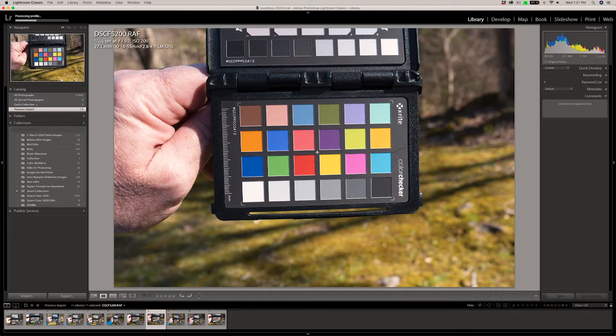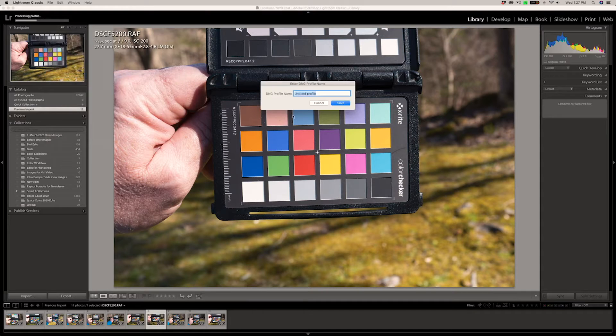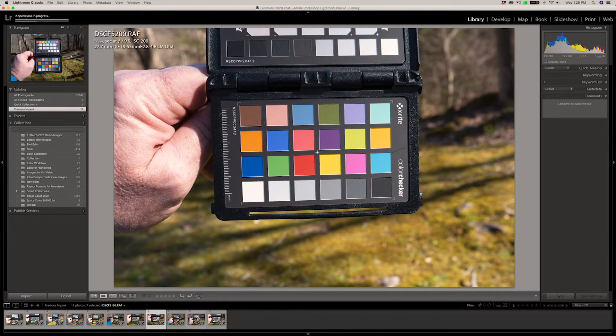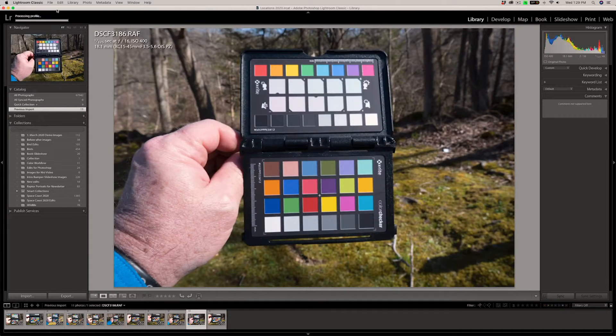Here's the Fuji X-T200 — let's go ahead and do the same with that. Export with Preset. Typically you're not going to have four different brands or models to do at once, but this is going to be the Fujifilm X-T200. Click Save. All right, there's our second one done — that was the Sony A6300 completing. So let's do our last one, which is going to be with the Fujifilm X-A7. After it's done creating the profiles, we'll need to restart Lightroom, and then I want you to see how amazing the color change is going to be. And there's our last one — we're going to restart Lightroom as soon as it's done.